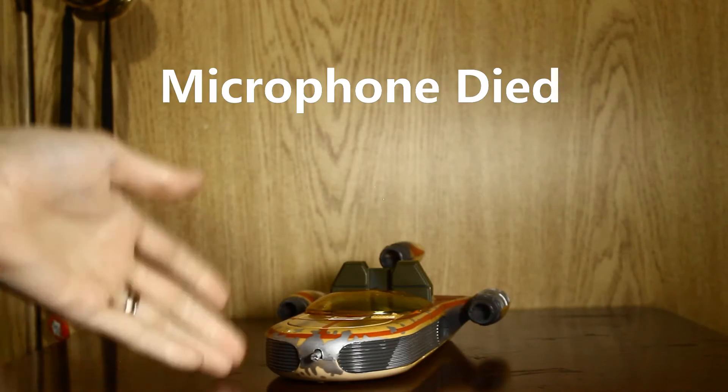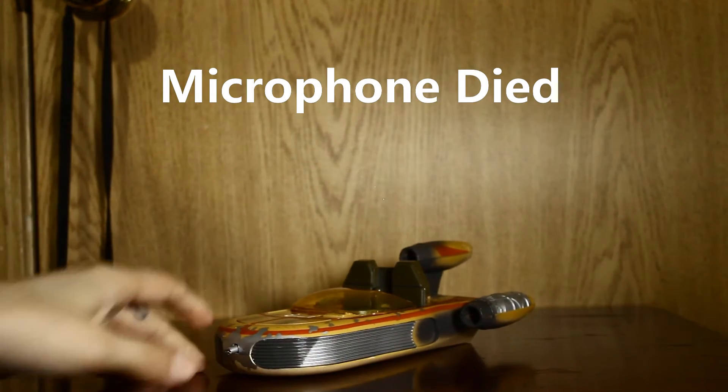Hello everyone, I'm PatoftheForce2 and today we're taking a look at the Landspeeder. Alright, so here's the loose one, but this is the one I had as a kid.